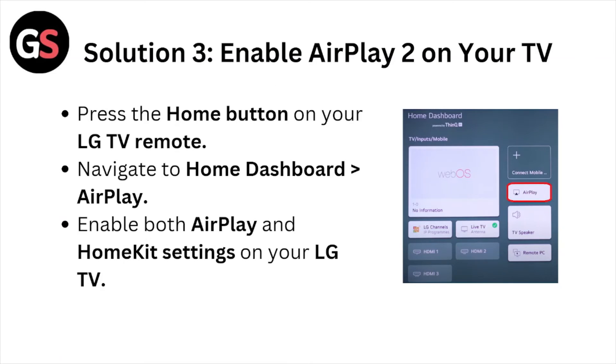Solution number 3: Enable AirPlay 2 on your TV. Press the home button on your LG TV remote. Navigate to the home dashboard AirPlay. Enable both the AirPlay and HomeKit settings on your LG TV.